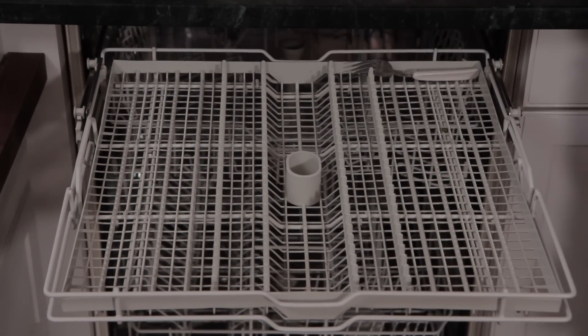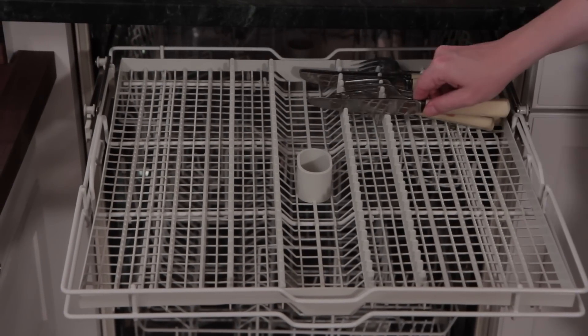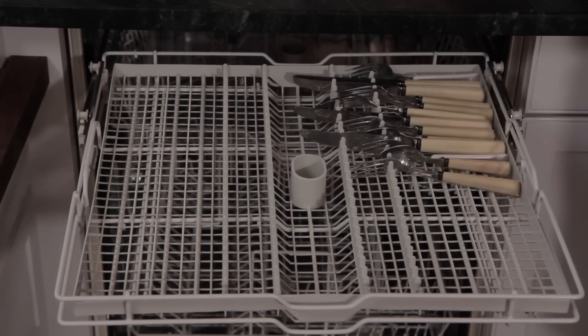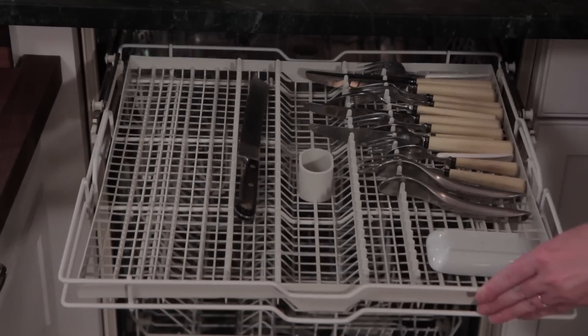If your dishwasher has a silverware caddy in the bottom of it, put the forks with the forks, the spoons with the spoons, and the knives with the knives. This will make it much easier to put them away when you're emptying the dishwasher. I like to load it with the tines of the forks and the blades of the knives facing upward, because I think that silverware gets much cleaner that way.